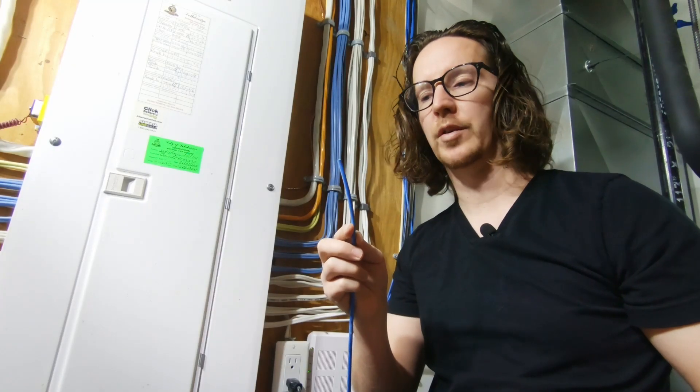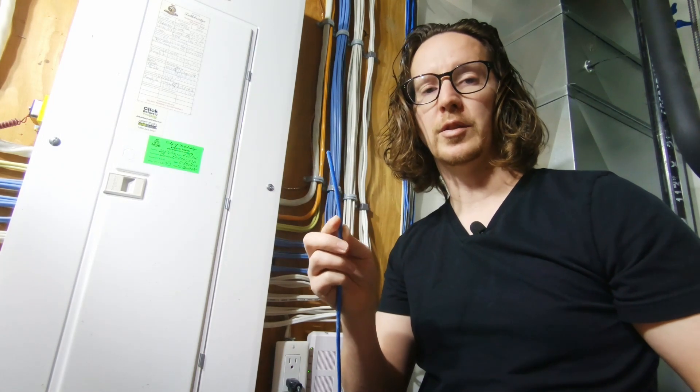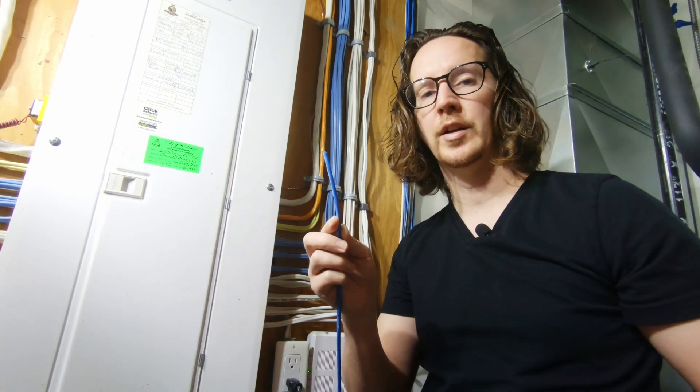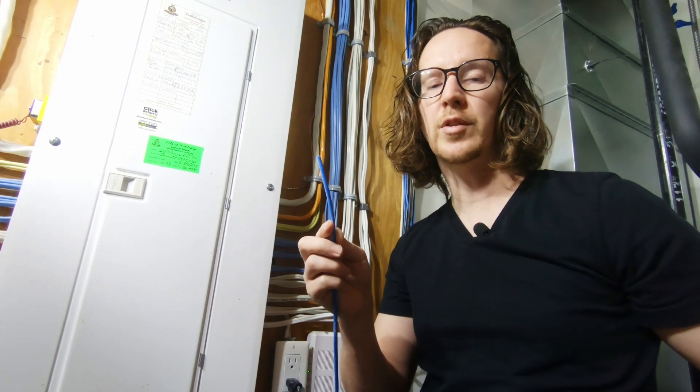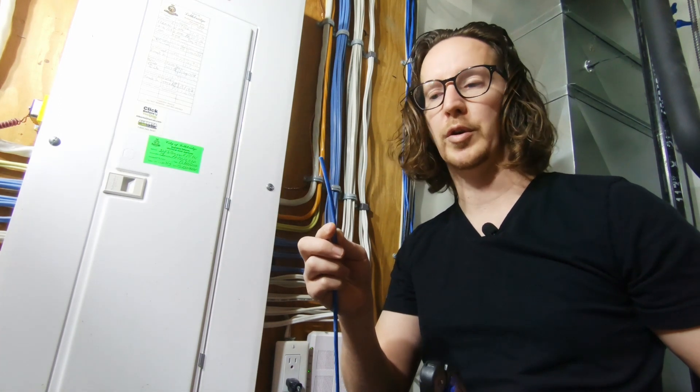The first step is to strip off the shielding on this cable. This is where this tool comes in very handy. Because these are push-through connectors, you don't have to worry too much about how much shielding you're removing — give yourself some room for error and go for about an inch and a half.